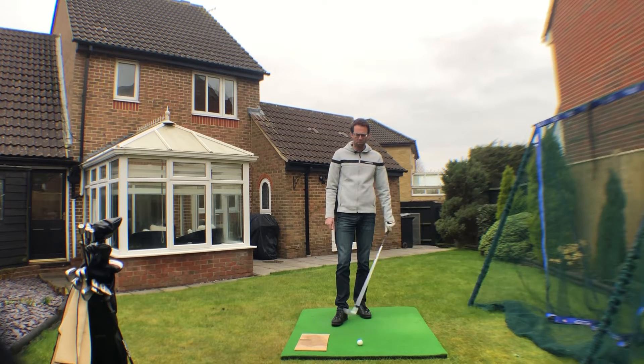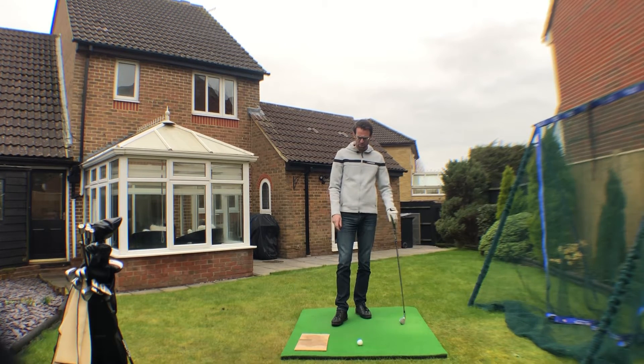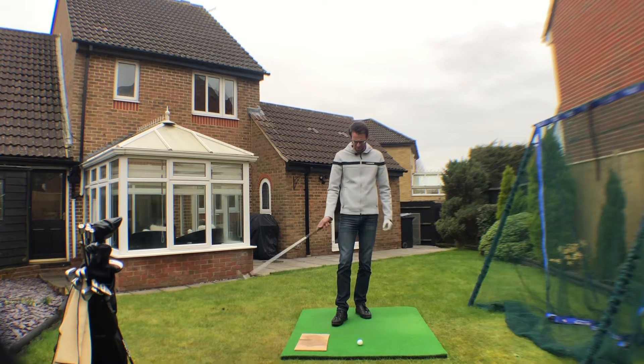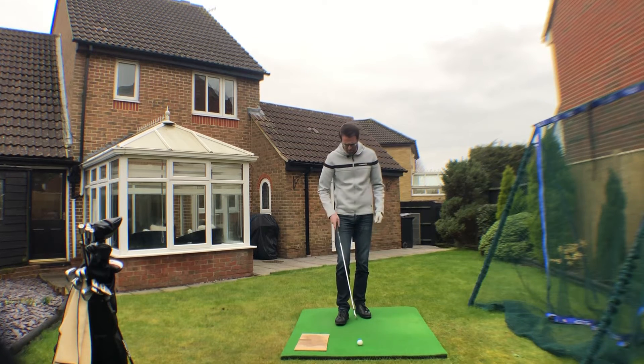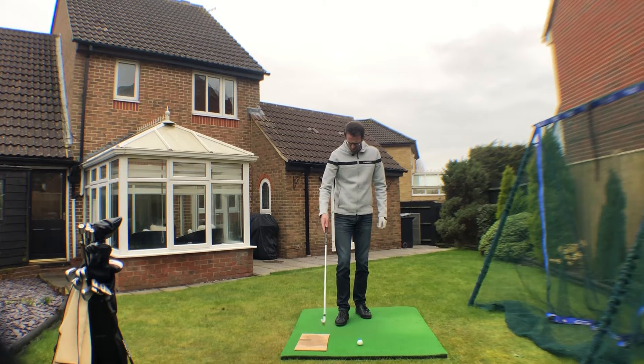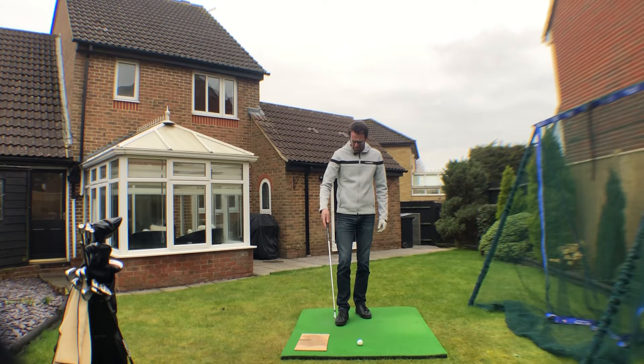Somebody asked me what is a good way to help stop the club making contact with the ground prior to the ball. We notice it more when we're hitting shots off a mat - you can hear it bounce into the mat first. So we want to keep using training aids.